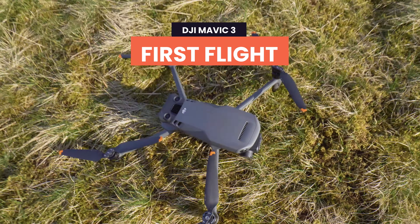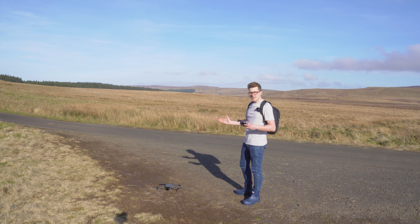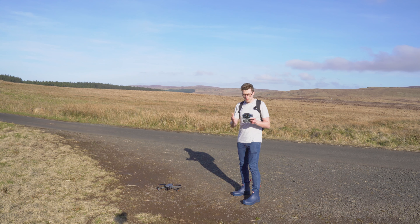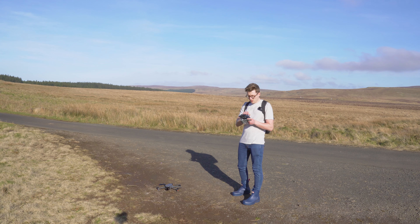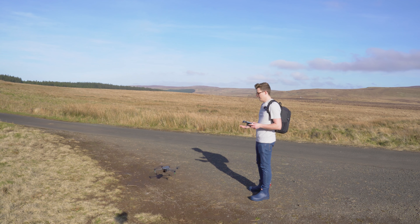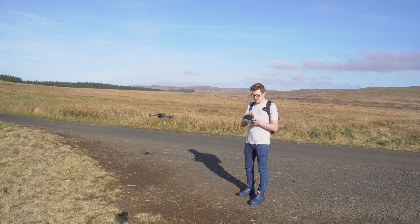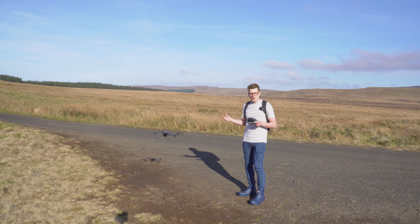For your first flight, I recommend coming to a large open area with no obstacles where you can fly and learn the controls in a completely safe way. There are two ways to take off and land. The first is automatic takeoff and landing — in the app, hit the auto takeoff button to the left, then press and hold the button in the middle, and the drone will automatically take off. To land, press the same button again and press and hold, and the drone will automatically land.